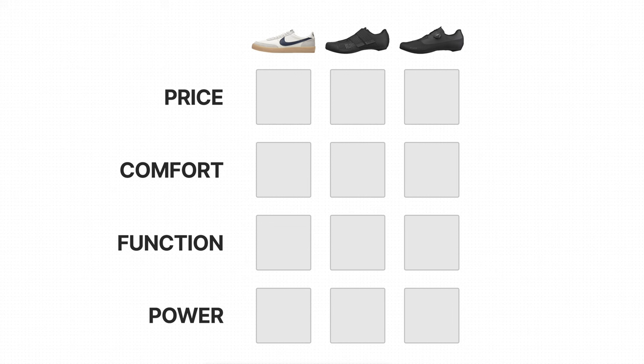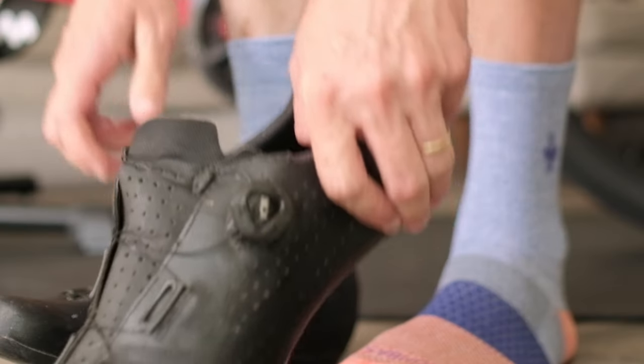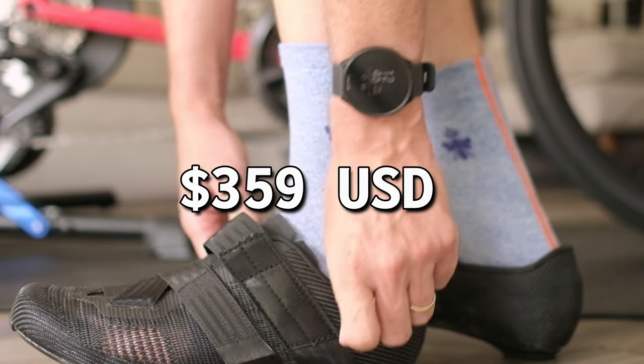Price. This one's easy — obviously the Nike Kill Shots win at $79 USD. The mid-range shoe is $149 USD. The pro level shoe is a whopping $359 USD.